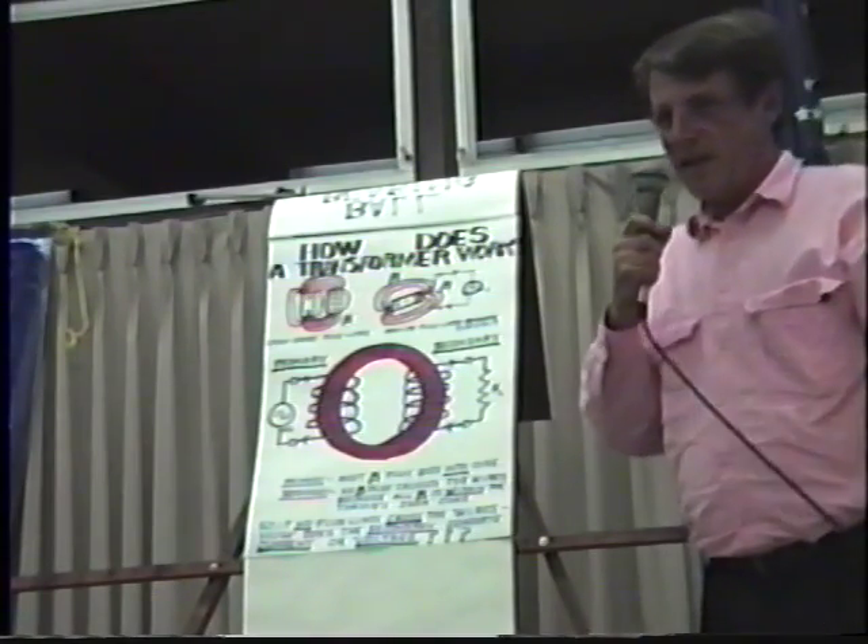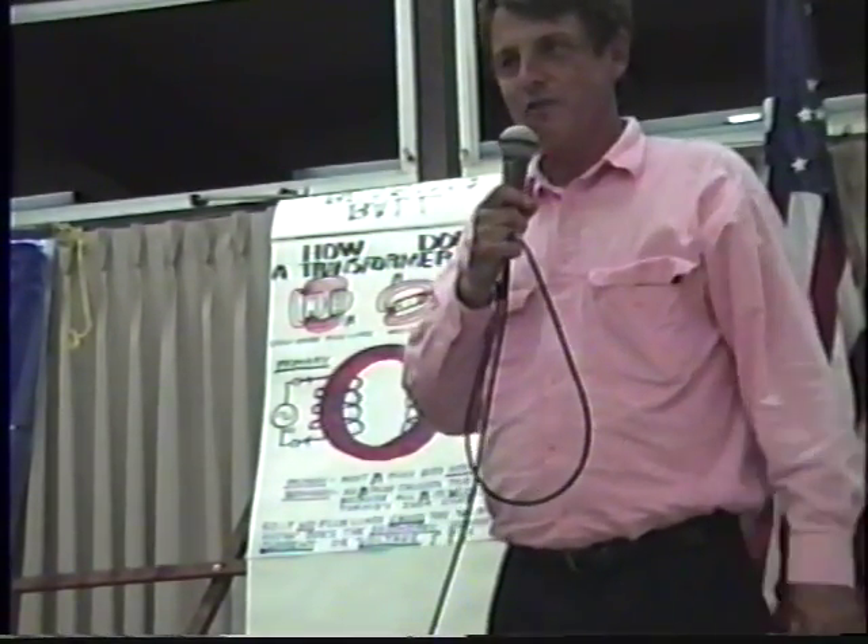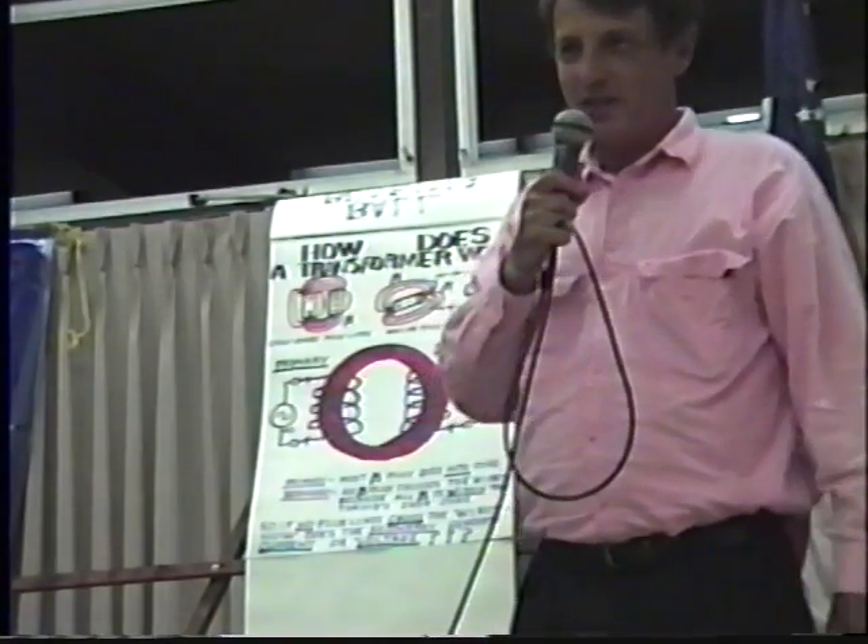Anyway, that's really all I have. I'd like to thank you all for putting up with us tonight. I wish you would invite Eric back some time because he can go on, like I say, for about five hours. Thank you very much.